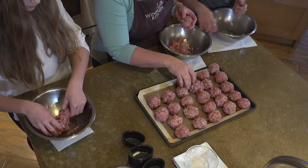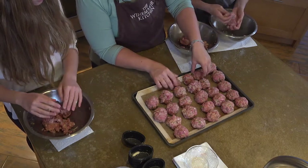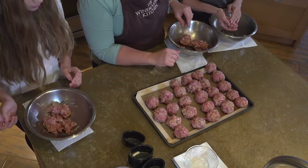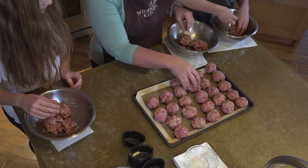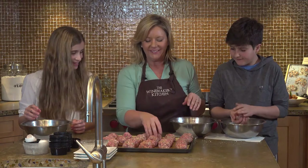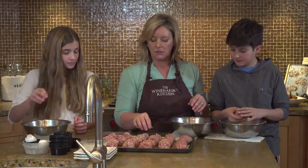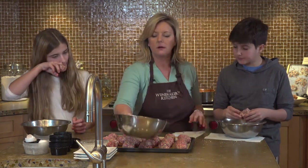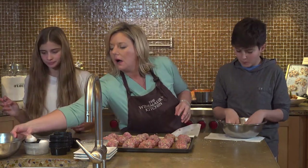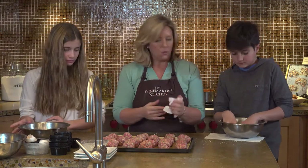These are getting super crowded on the tray, and that's a good thing to talk about — if they're really crowded, they're going to have a hard time cooking, especially on the sides. So I'm going to take that giant one out and put him on the second round. These look good. I'm going to pop these in the oven and take out a few I already prepared so you can see what they're going to look like.